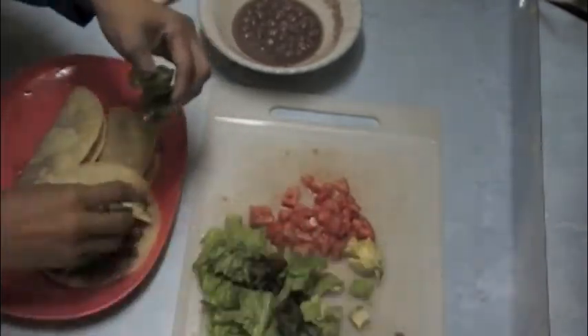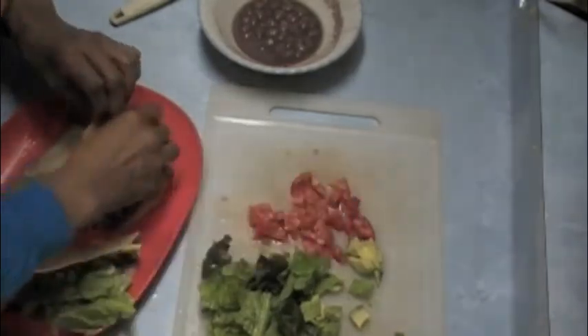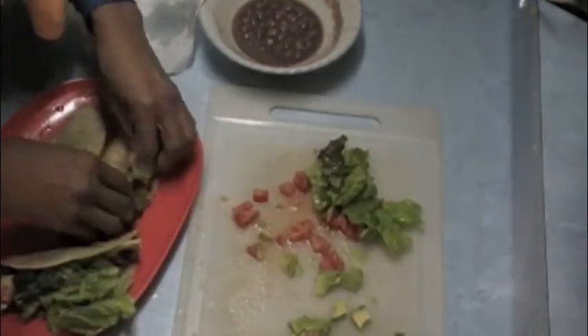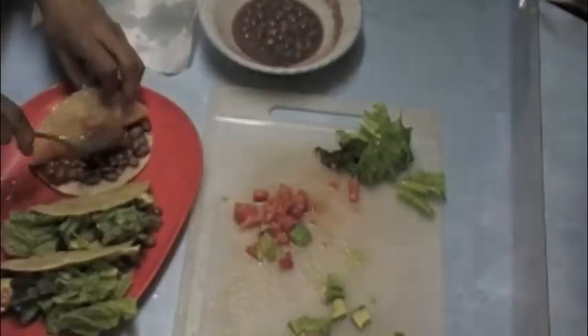The kids really love these tacos — they don't even miss the meat. And adults can eat five or six of these at one sitting. They're really easy to do, and not only that, they have the added benefit of being super healthy.